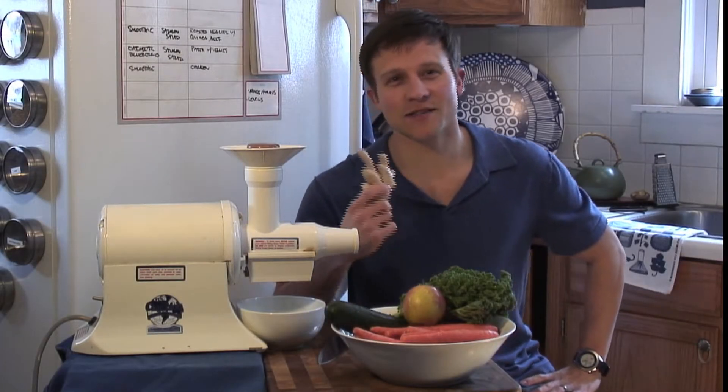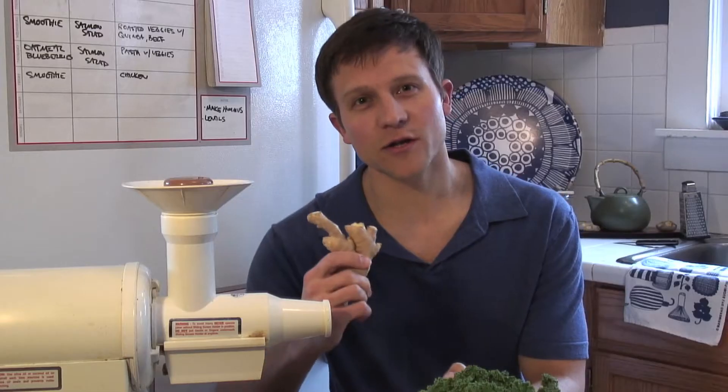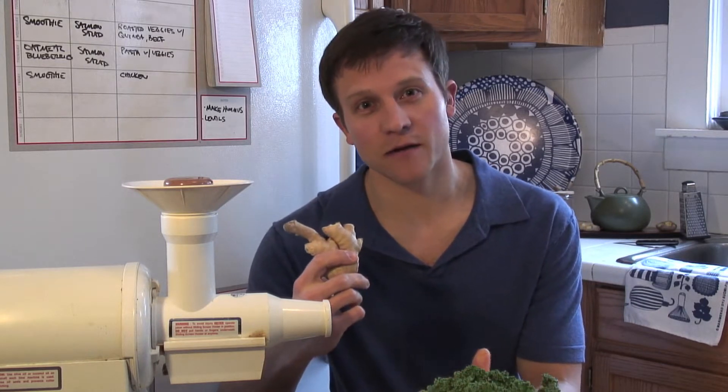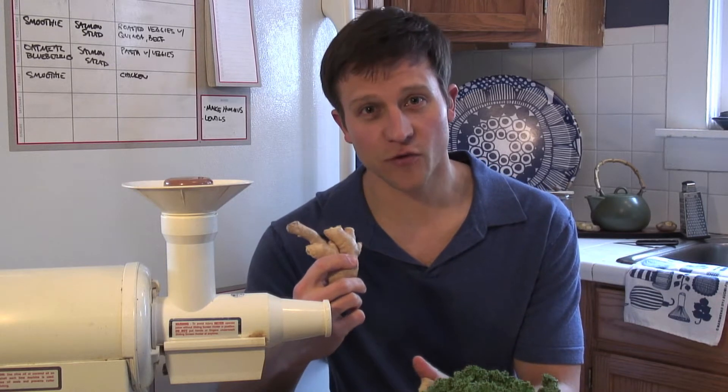My name is Juicing Jim and today I'm going to tell you about ginger. Ginger is traditionally used for anti-nausea. It's used for an upset stomach, but I like to also use it during flu season.